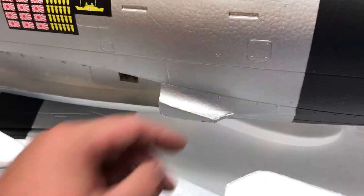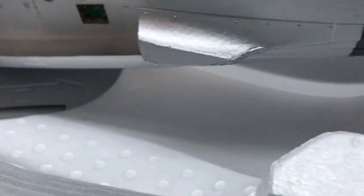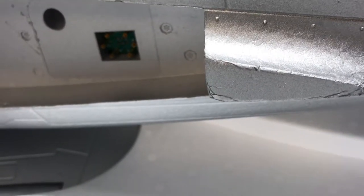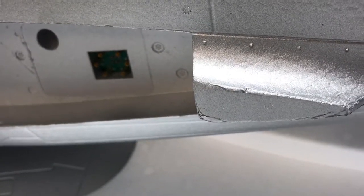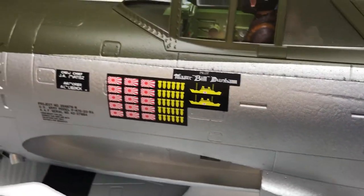Where this new EPO foam might start showing some disadvantages is around these sharp edges — you can already start pushing in and I can see those getting dinged up pretty bad. It would have been nice if they'd put a plastic cover like on the P40. On the P40 this corner right here is plastic, so it would have been awesome if they'd done something similar. But it's not a deal breaker — nothing on this plane so far is a deal breaker. The scale details are amazing.